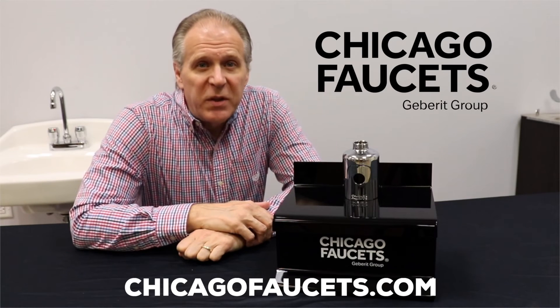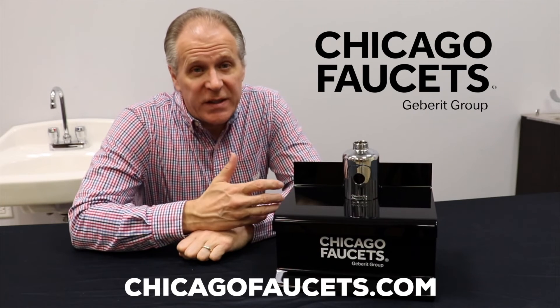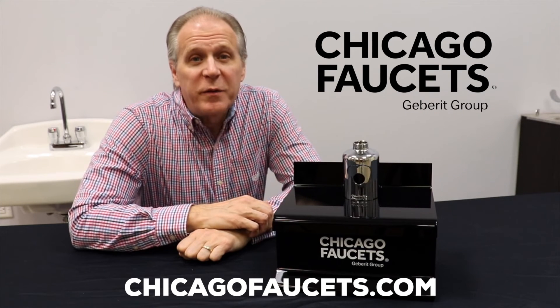For more helpful videos, be sure to subscribe to our YouTube channel. You can check us out on the web anytime at chicagofaucets.com.